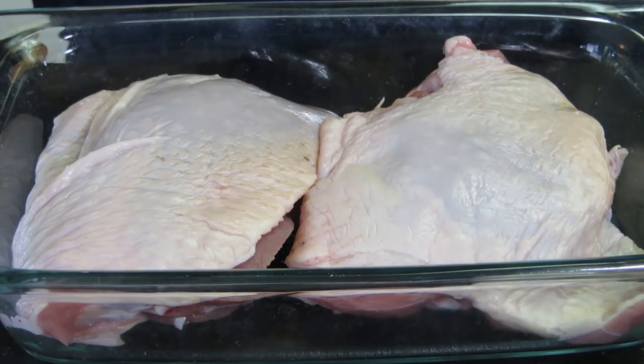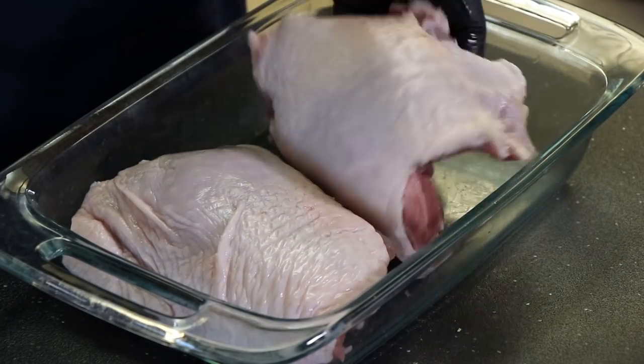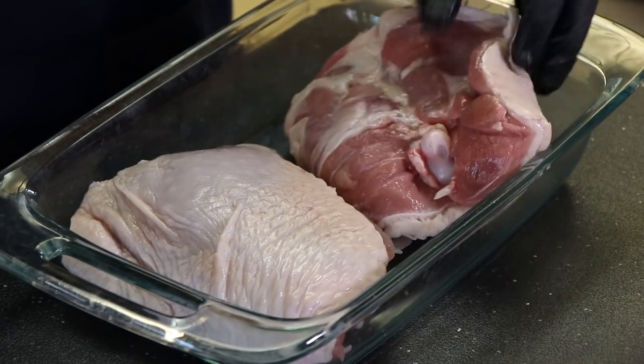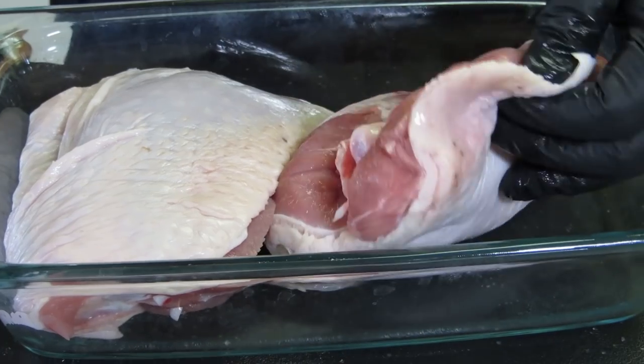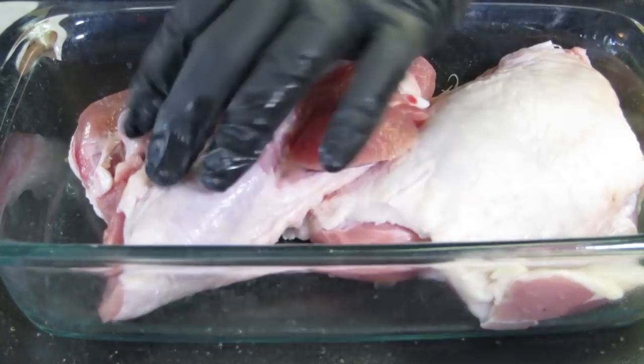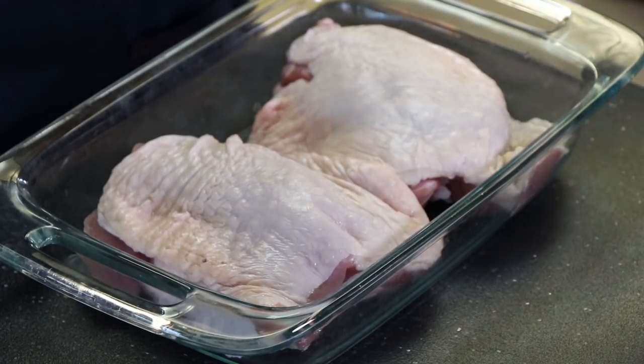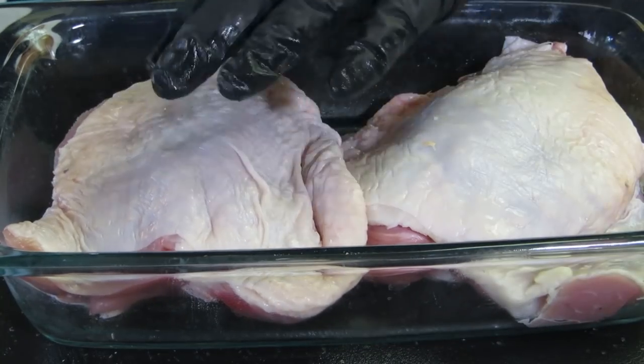Let's get the turkey thighs out. First thing I want to do before I get that herb seasoning marinade on them is clean them up, see if there's any excess skin we need to trim off. The skin is adhering to the flesh here — not a lot of flap. It's really if you have any big loose floppy pieces you want to get rid of those. I also want to check for any leftover little feathers. Got one. Everything else looks pretty good.